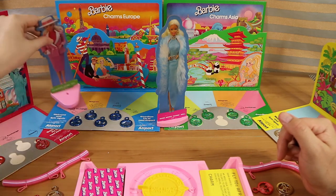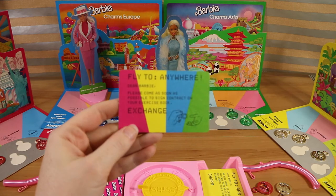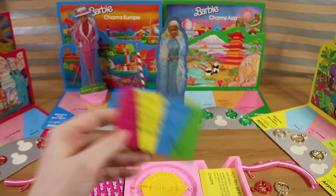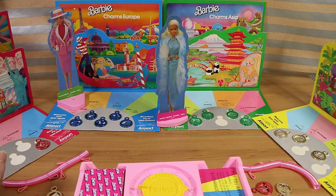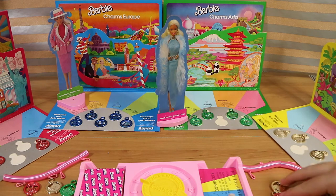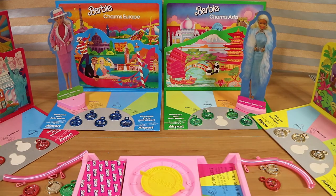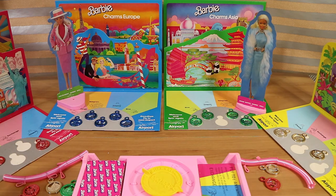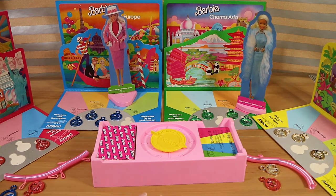On a spin of two I land on a charm space — I win! I've collected one charm from each of the four continents. We've actually played this a couple of times off camera and it took much longer. This has been our shortest game. There was a lot of exchanging back and forth, which can go on for an abnormally long time if you're unlucky.